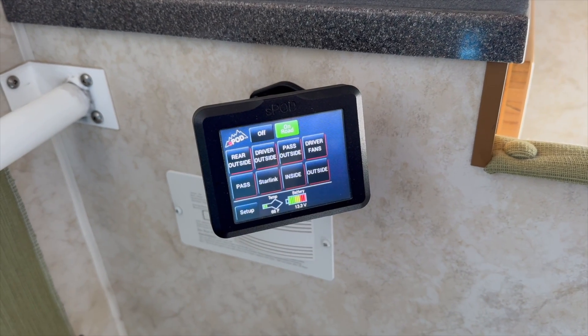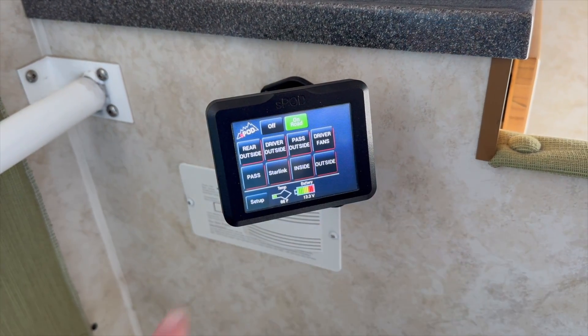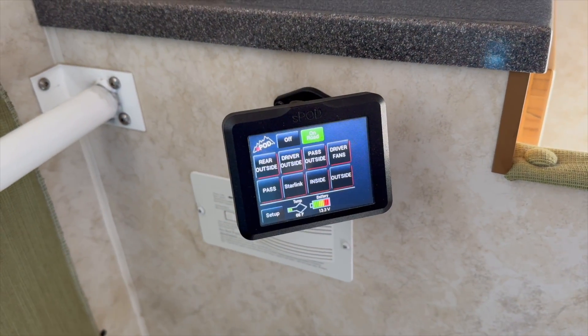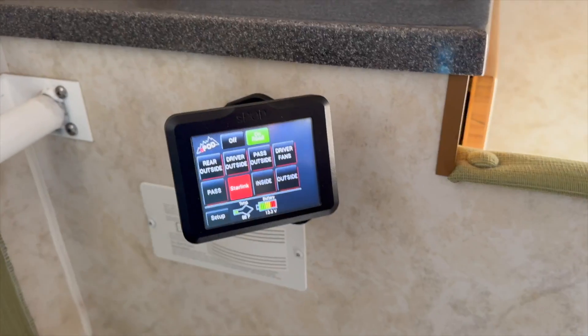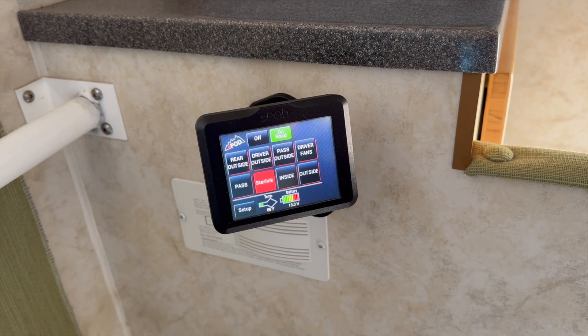Lastly, we have the inverter wired to our S-pod, which is a relay. We can just tap 'Starlink' and that's it — it's on and we're good to go.